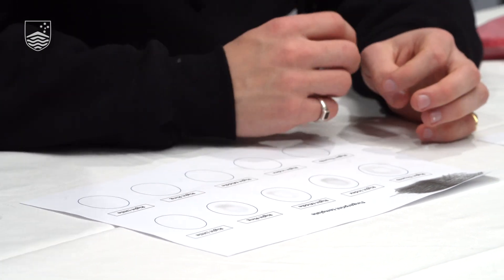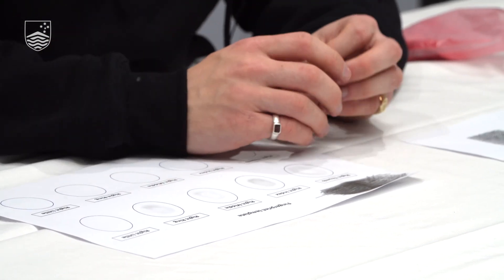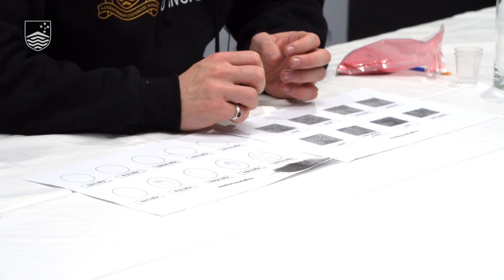I can see the loops and different lines of my fingerprint. If you look at all your fingers after you've done them, you'll realise that every single finger has maybe slightly similar but definitely different fingerprints. It's come out much better now that I've used the moisturiser and put more pencil down on the paper.